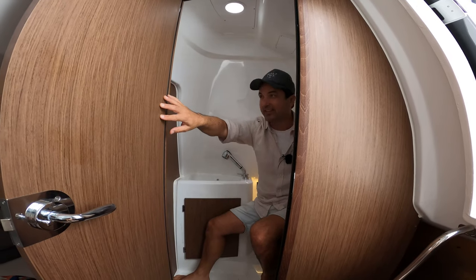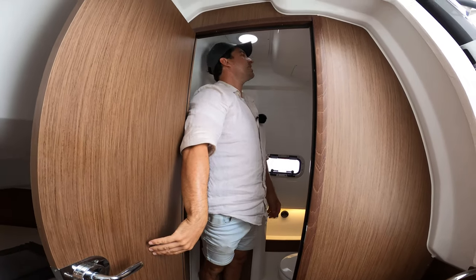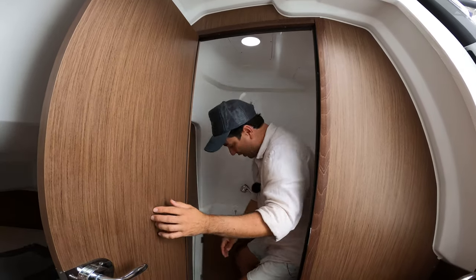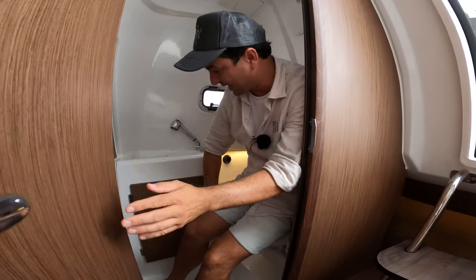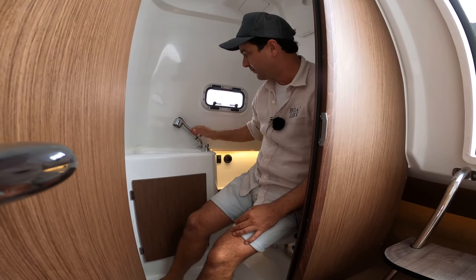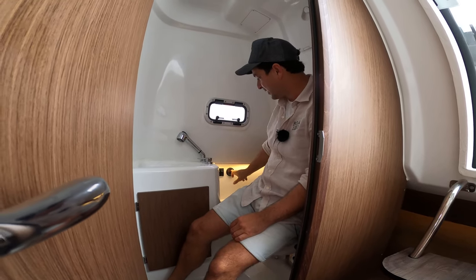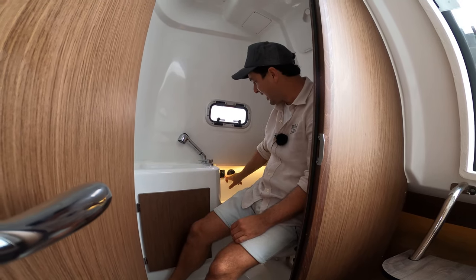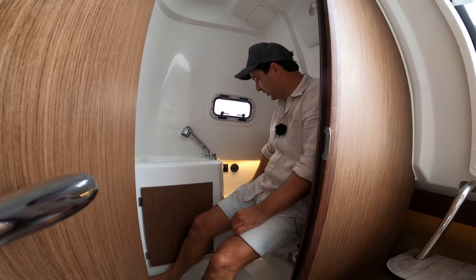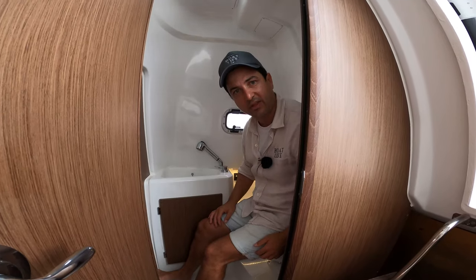Here we are in the enclosed head compartment. Plenty of space — I can actually stand up with about an inch above my head. We've got a manual flush toilet with holding tank, access underneath the sink for storage — good place for toilet paper and the like. There's a sink with a pull-out shower, fresh air accessible through the hatch, a holding tank indicator, and fresh water operation for the toilet. A spot for a few toiletries. Really, everything you need and nothing you don't.